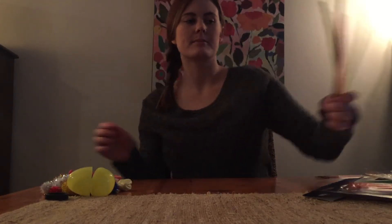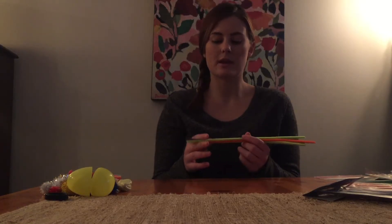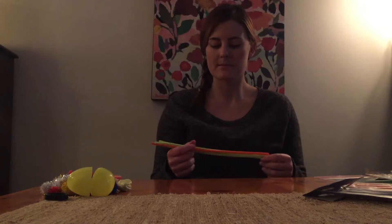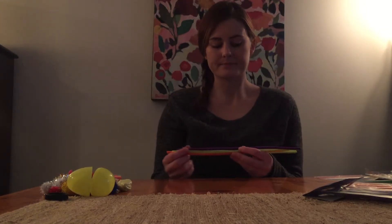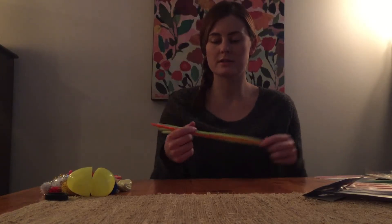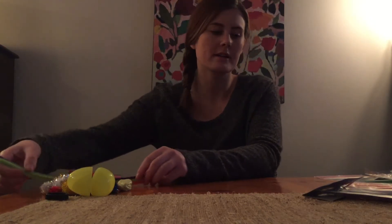Next I have with me pipe cleaners. Pipe cleaners are great because you can cut them, form them into different shapes, and use them for arts and crafts. You can also practice tying shoes with them, which is pretty cool. They also feel very good, so they could be used for sensory as well.